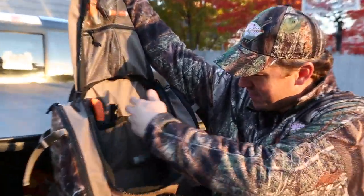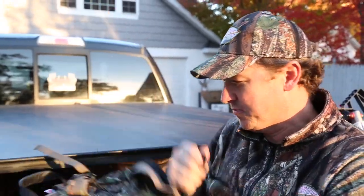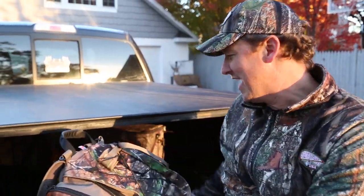I got my Outdoor Edge knife, flashlight, I can stick my Ozonics unit in there, hats, gloves — whatever you need. So we got all the best equipment a guy could have going into the woods.